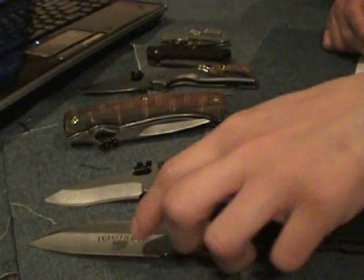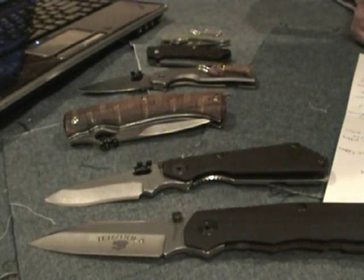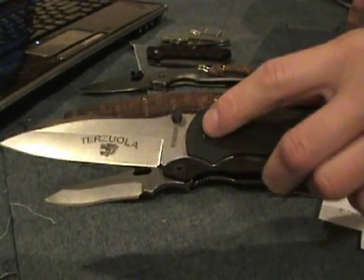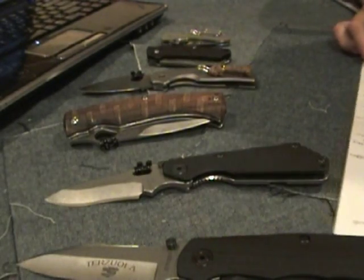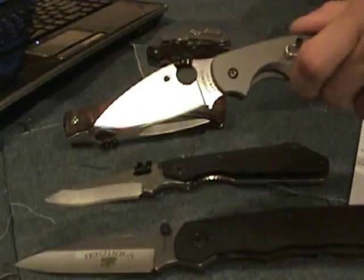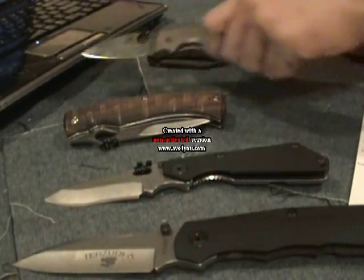154CM is also a little easier to sharpen because the Rockwell hardness is a little lower, but on CPM 154 the actual possible Rockwell hardness can go up to 62. So it just depends on the custom knife maker — there's no way to say it's less hard than the S30V's max 61 that Spyderco puts on theirs.